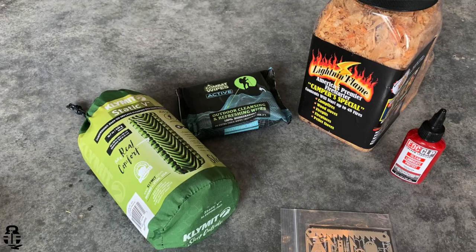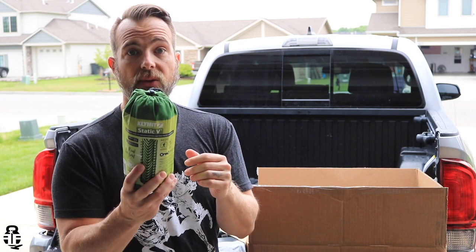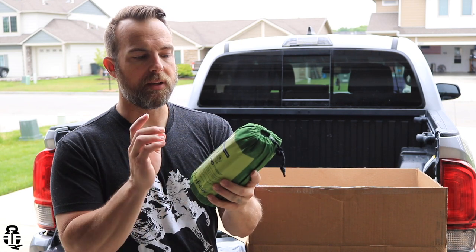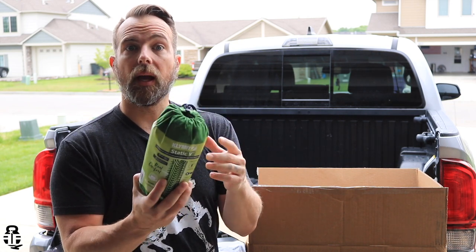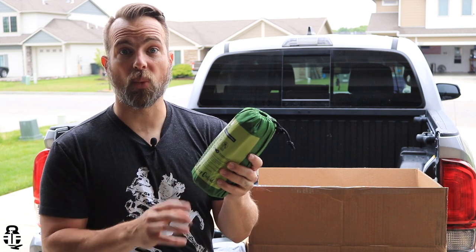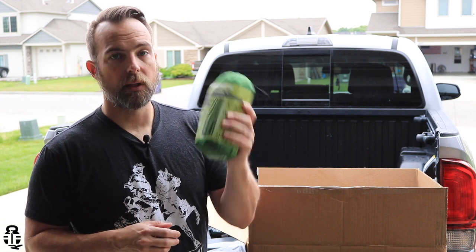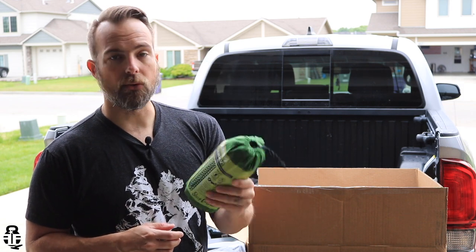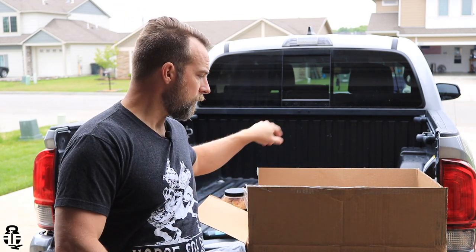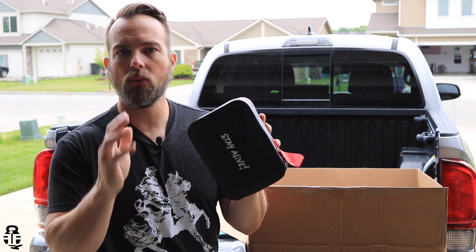There's an inflatable mattress right here. Again, another item that's going to go into my camping stuff so I can toss this into my box of supplies. I can take this and throw it into my RTT, and if the mattress inside that is not what I like, then I have this to fall back on as well. I've got back issues so I like to be very comfortable when sleeping out and about. If I have the ability to increase my comfort level with a mattress pad, I'll do that.